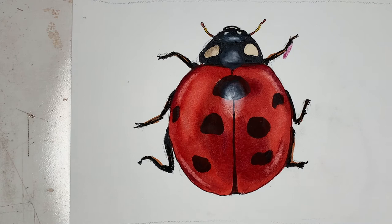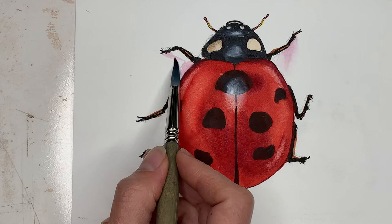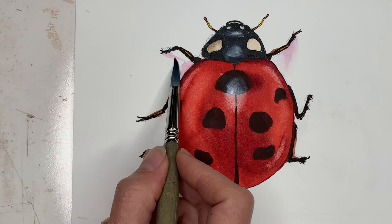Now one last little trick for making it look extra real is to drop down some shadows. I just use the purple since I already had it ready to go, and I'm putting in just a very light, delicate purple where the shadow would form, then softening the edges with the damp brush right after you apply the paint. You don't want hard edges on these shadows.